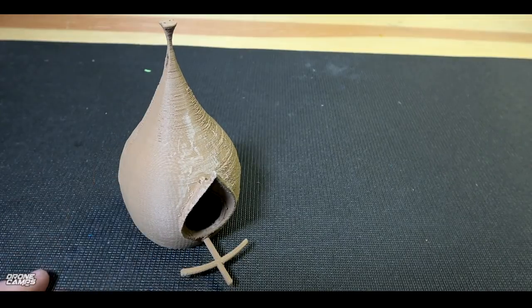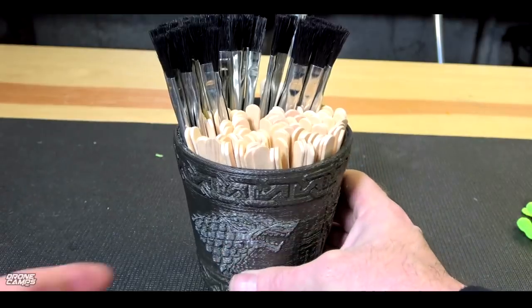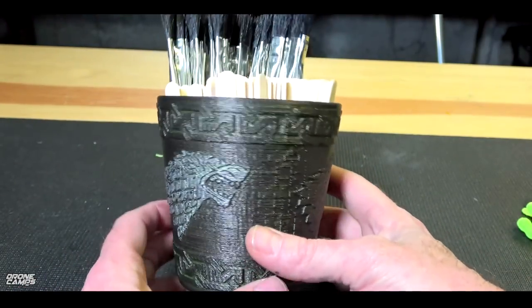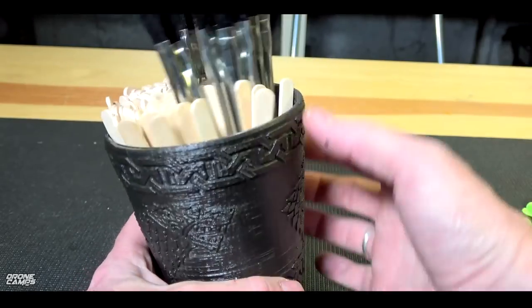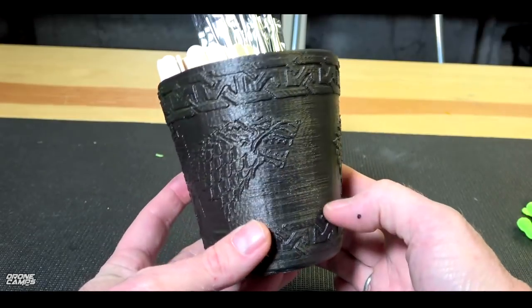I think this birdhouse would be a pretty nice gift for Margaret. So we're going to give that to her next week. And this is the final result of my Game of Thrones cup. I did some different techniques on this — I wanted it kind of to look like pewter, so I used some sort of metallic gray spray paint. You can just get this at your local hardware store.